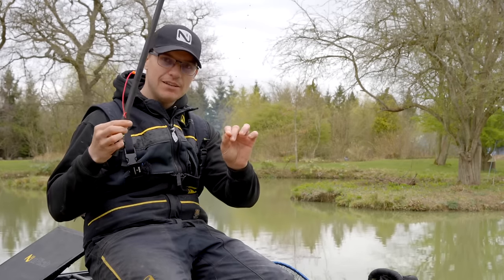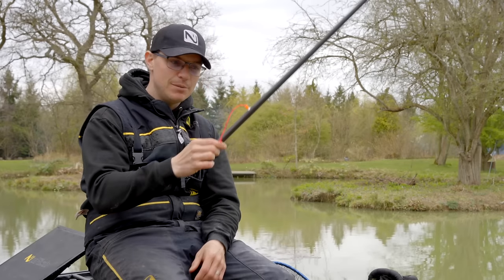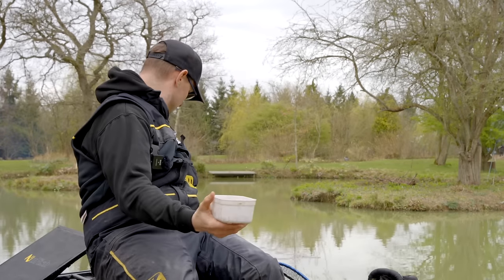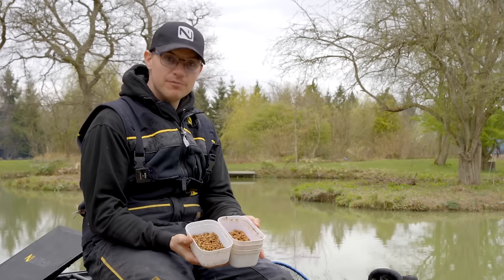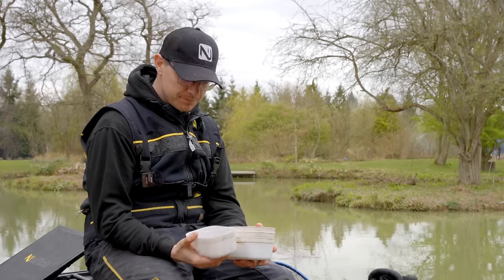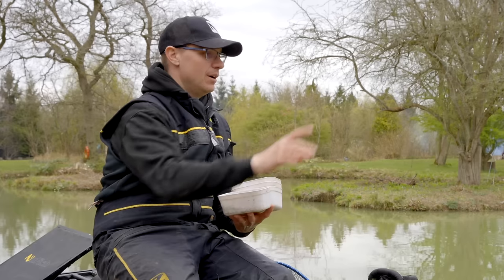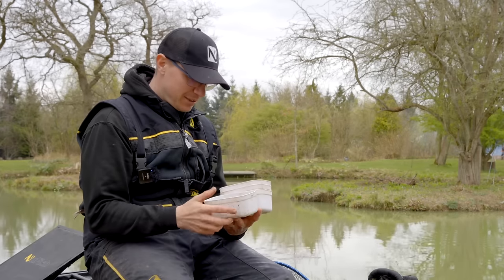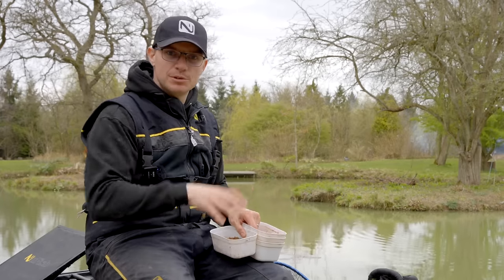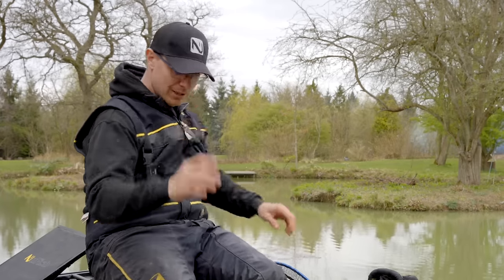I've got a six inch hook length, a B911 extra strong size 16, a little band, and I'm going to put an eight mil pellet on there. For bait it's really simple — I've got some six mil and some eight mil fishery pellets. You could probably use maggots today because there are a lot of barbel about, but I've been told by Dax the owner that they love pellets here. I'll give them plenty of six mils and use the eight mils for the hook, swapping between the two as the day goes on.